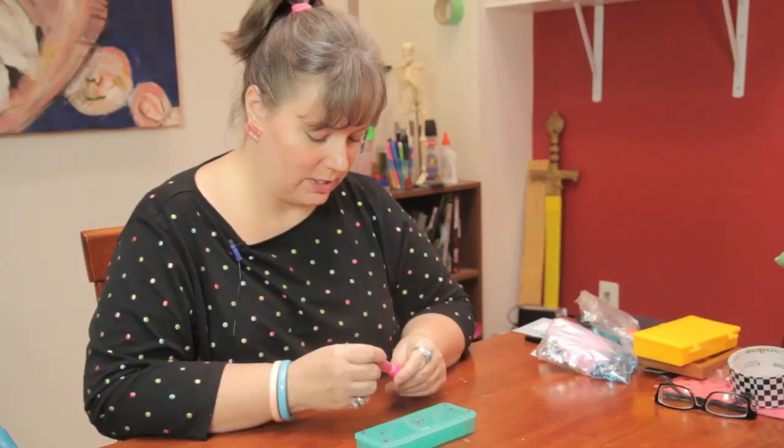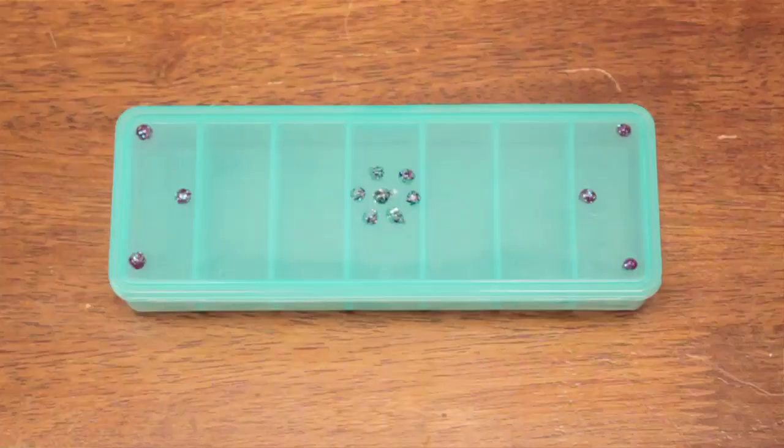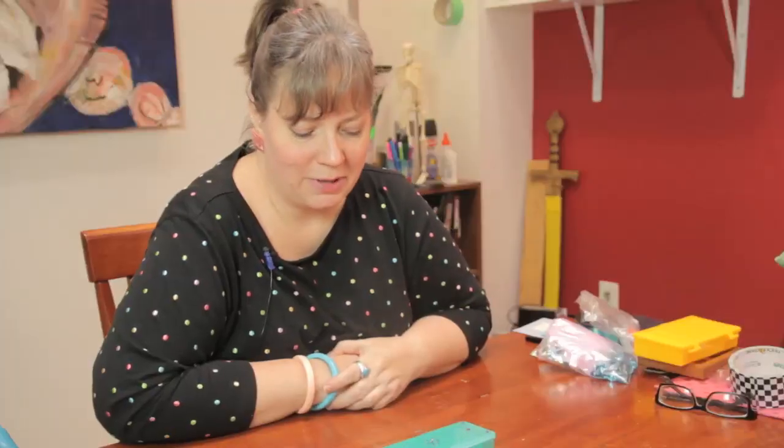And that's just a quick and easy way that you can decorate a plastic container using puffy paint. My name is Linda Hutchinson. Thanks so much for joining me. Bye-bye.